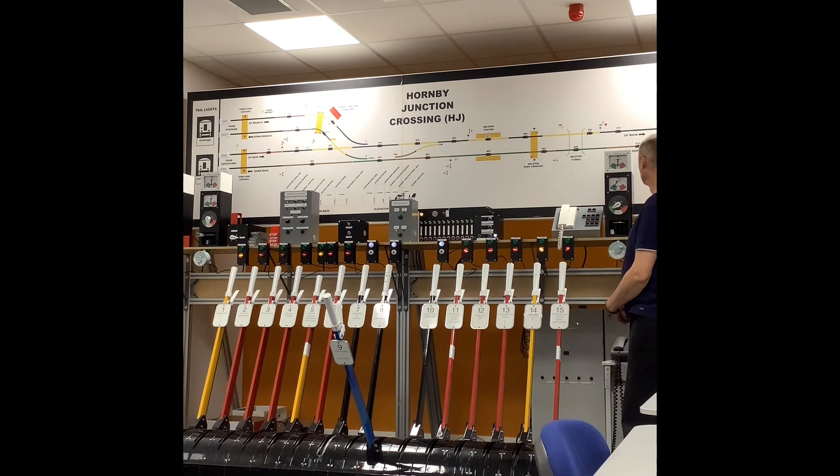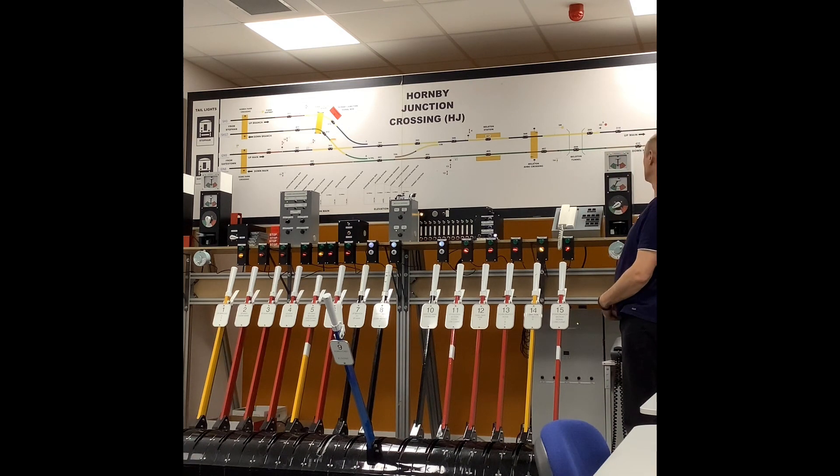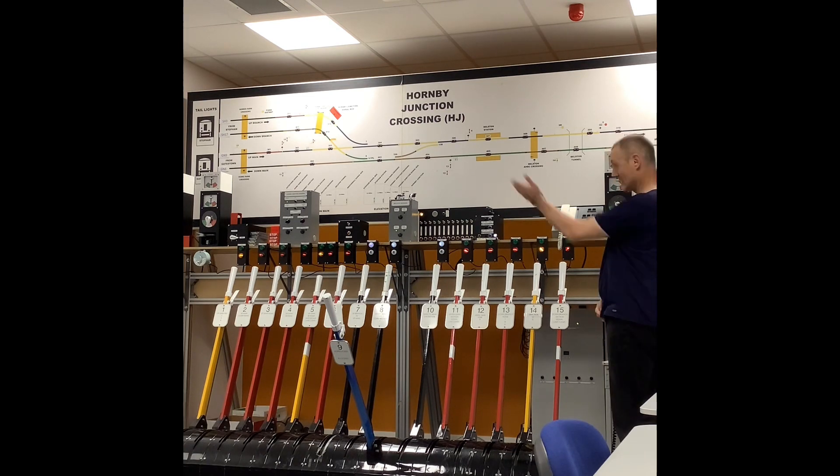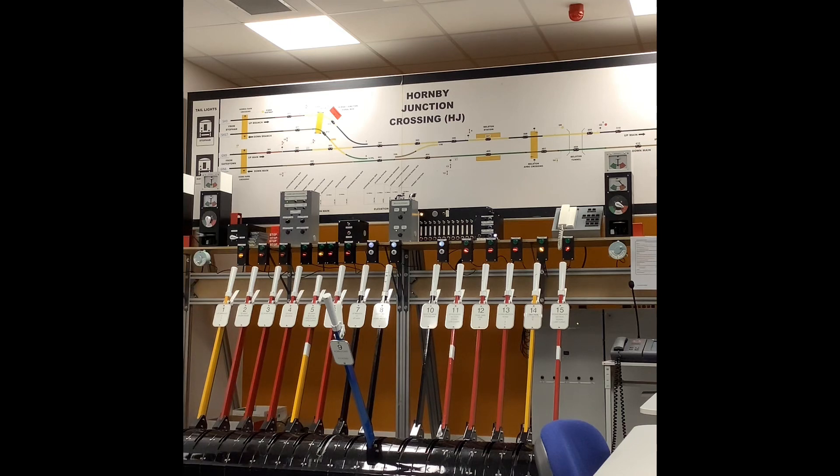So now Wetherill is going to clear their signals and we're going to let the train enter the absolute block section. When that train passes their box, completing the tail on, it's entered the actual block section. Wetherill is now going to give us two beats. There's no call attention with two beats. What we've done is maintained our clearing points - if we couldn't have our clearing points, we would speak to Wetherill. But now we've kept our clearing points; we've kept the nine FPL as it's still locked at eight points, so the route is still set. Now we will acknowledge the two beats and paint the train online. Basically what that does is tell us there is a train in the actual block section. Now we know it's coming - it's on its way. Now we need to offer it on to Gates Town. One beat call attention. Gates Town is going to respond back.